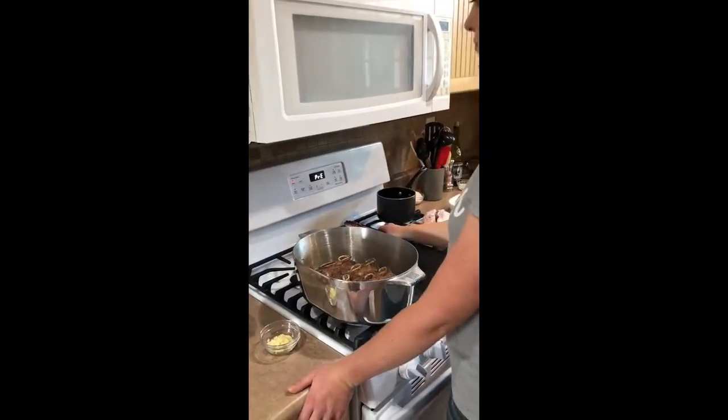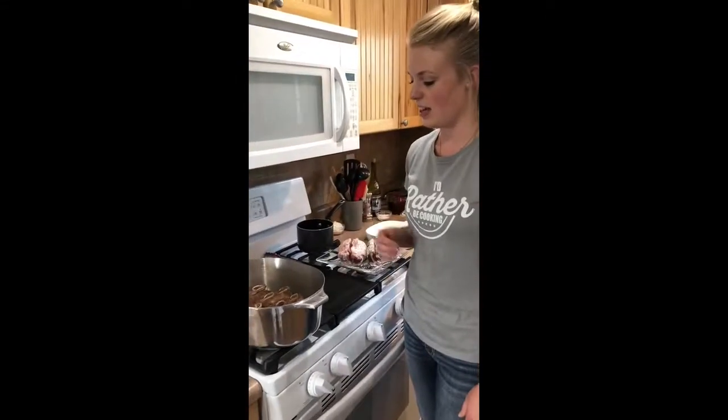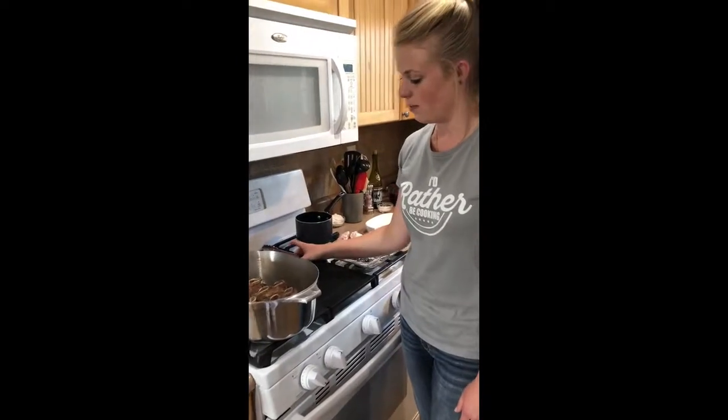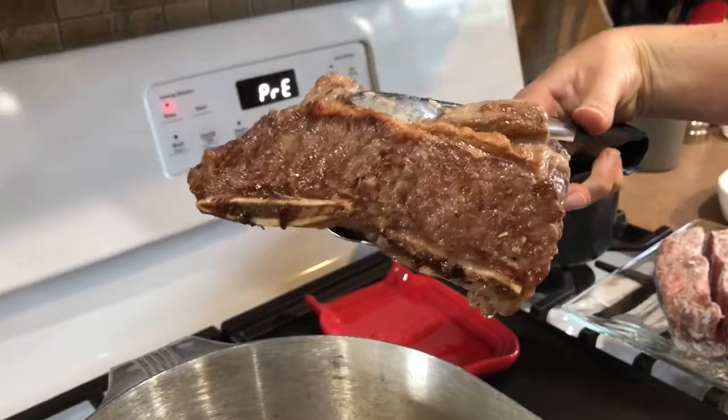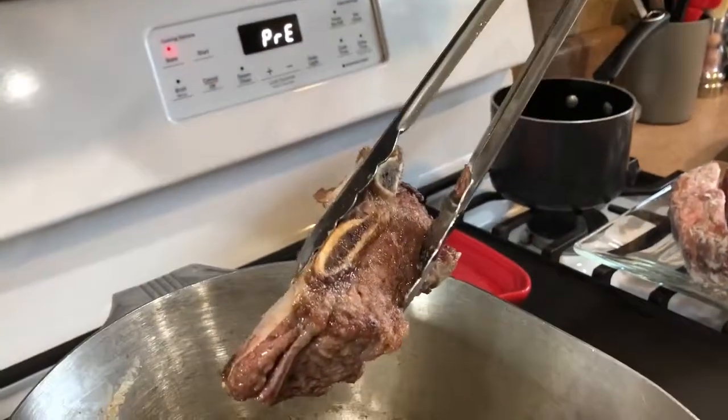Can I preheat the oven? Yes, preheating the oven to 300 degrees. The short ribs are about done so I'm going to remove them and place them on the platter. That's a nice color — that's what you're aiming for on both sides.